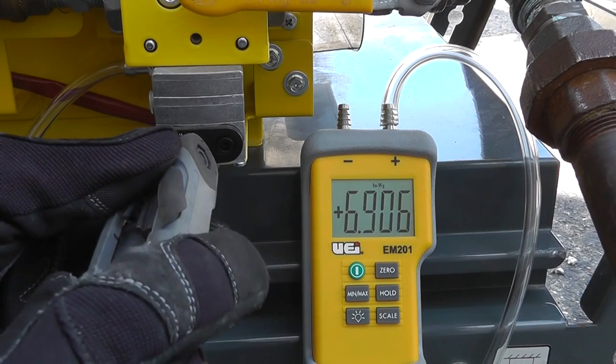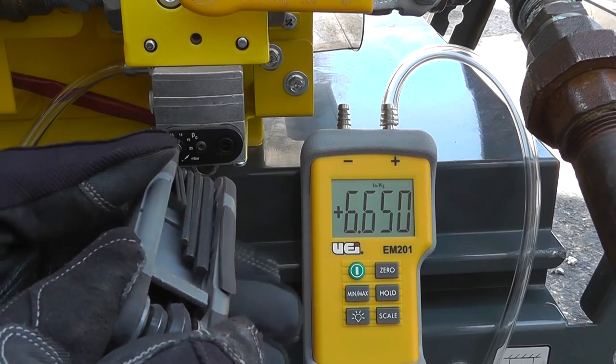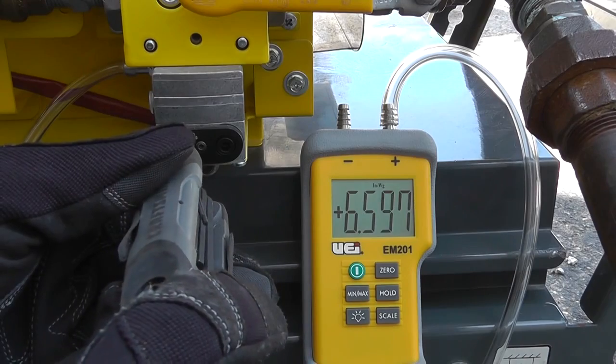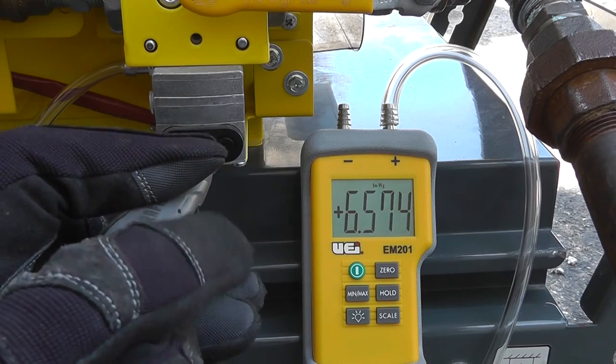To reduce burner gas pressure, turn the adjustment screw clockwise. To increase burner gas pressure, turn the adjustment screw counterclockwise.